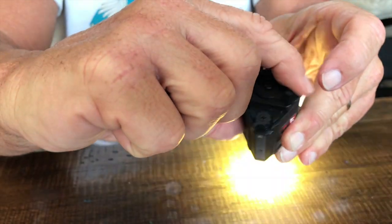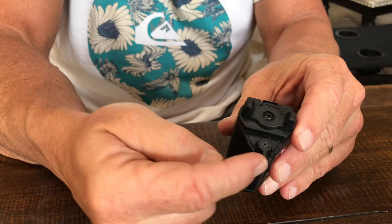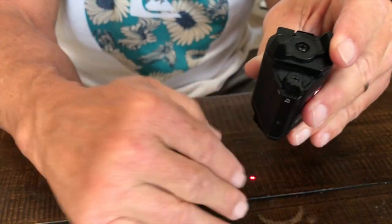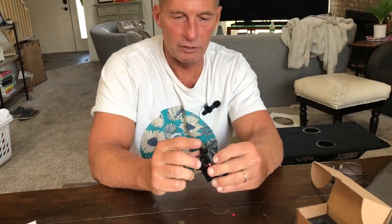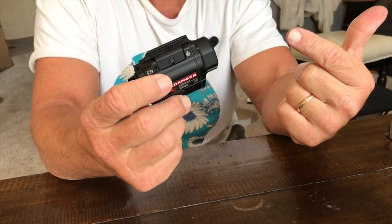You can also do the pressure trigger if you want. In the middle section, if I turn this on, it will have both the light and the laser on at the same time. This thing is fantastic if you're looking for this kind of setup — very simple, very small, and it would fit on pretty much any weapon system. Pick this up and you're absolutely going to love it.